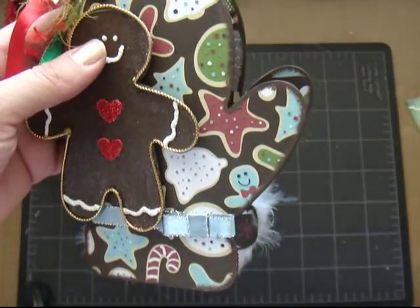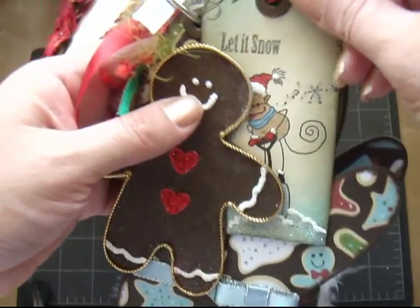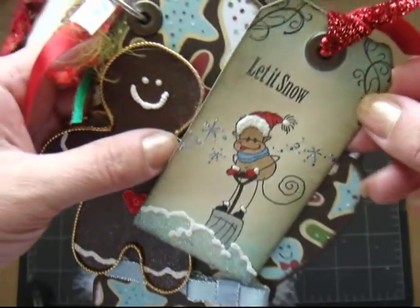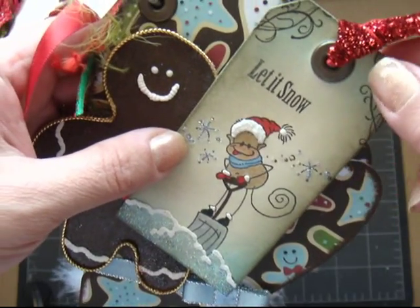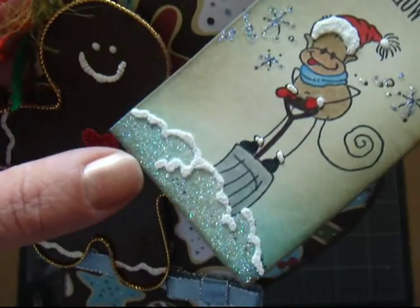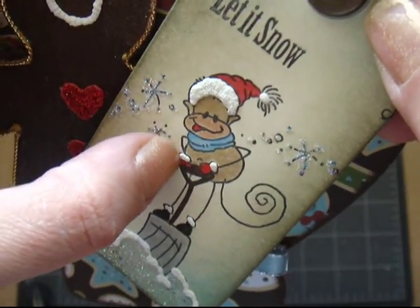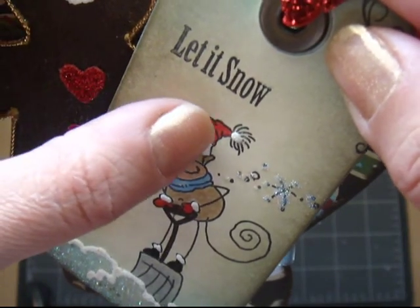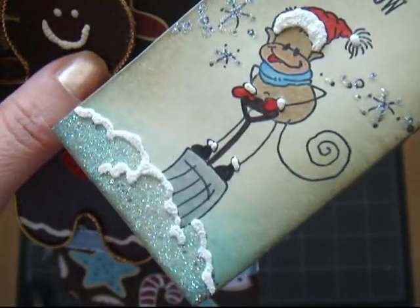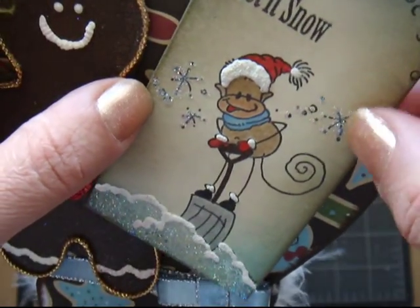And on here, my tag pillow. I made this cute little tag out of my monkey stamps, and I used the same liquid applique for the snow, and these little tiny little pieces. And this hat — I added glitter for a snow effect as well as the snowflakes.